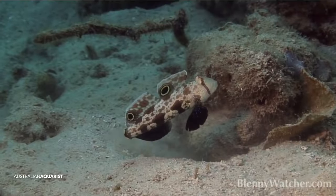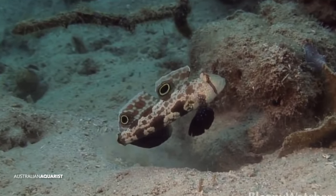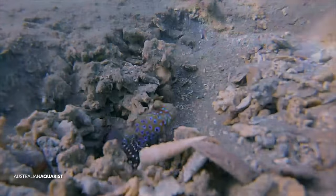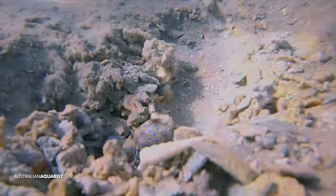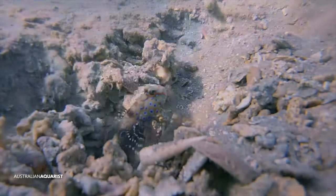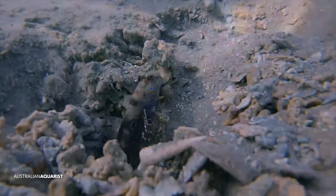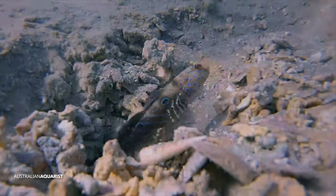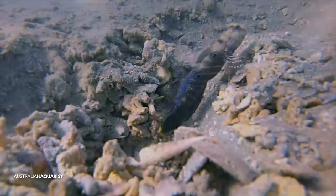Sand-sifting gobies, as you may be aware, are a group of different genera of gobies that rely on sifting through the substrate and sediment to extract tiny organisms, worms, and crustaceans from the sand. They're often put into reef aquariums with the thought of keeping the sand bed clean, but the trouble is they usually run out of things to eat. The sand bed isn't sufficiently large or mature enough, doesn't have enough microorganisms in it, and they usually starve.